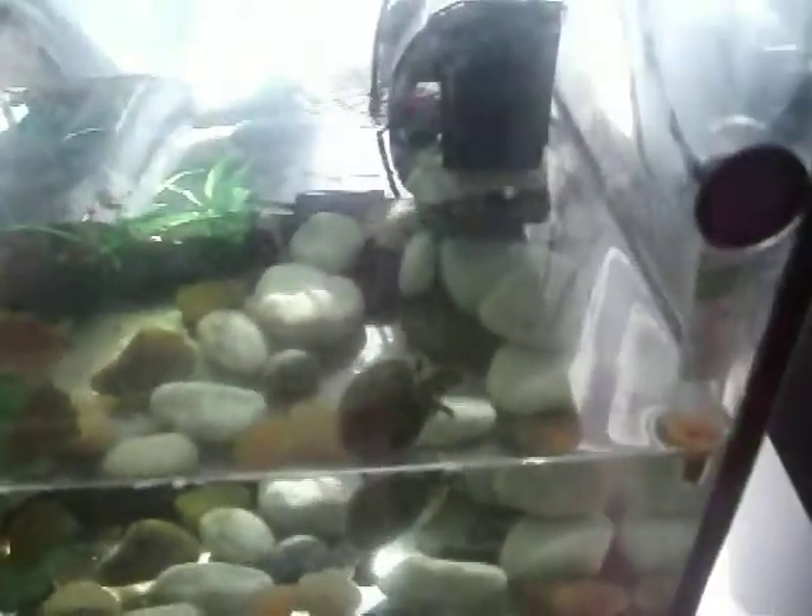Hello guys, this is my turtle tank setup. First we have the rocks. There is one of the turtles — these are yellow-eared slider turtles. There is another one hiding.